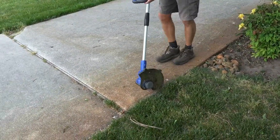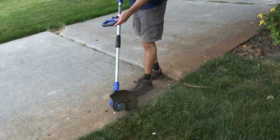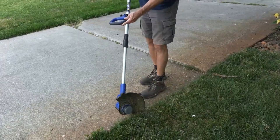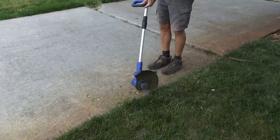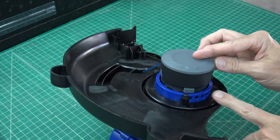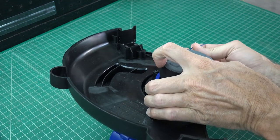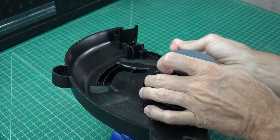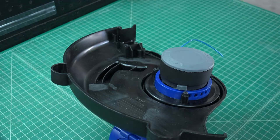Up to this point, I have yet to extend the line, which brings me to a great point. This is not a bump-and-extend line trimmer — meaning if your line gets too short, you need to stop and depress a button to extend the line. This keeps you from beating up your trimmer in the long run and keeps your line from flying out like in bump-and-run trimmers. To extend the line, flip the trimmer upside down and depress the single button on the bottom of the spindle while pulling on the line. This allows the line to extend an inch per press, then get back into action.